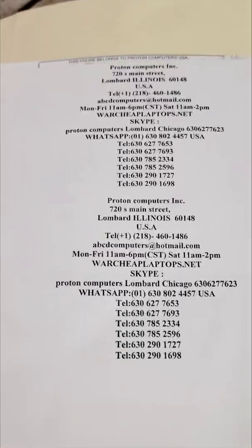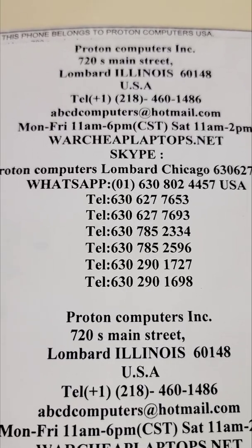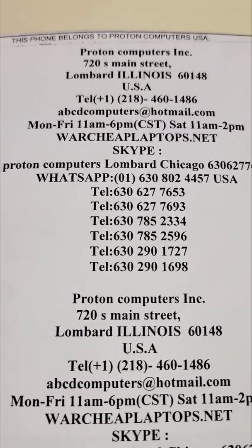Hello, good morning and welcome to another session of War Sheep Laptops from Proton Computers in Chicago. That's our contact information — pause the video to see the contact information. That's our email and there are the phone numbers.